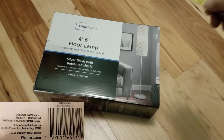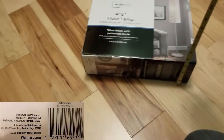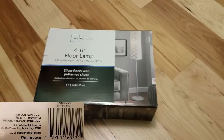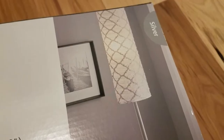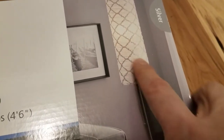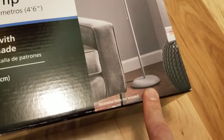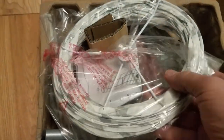In today's video: a four-and-a-half feet tall lamp out of a 13 by 4 by 9.5 inch box — can it be done? Let's find out. According to the outside of the box, it's a paper lamp with a silver pole, pull chain, and a base, all inside this little box. It doesn't include a light bulb, but let's see what we actually have.